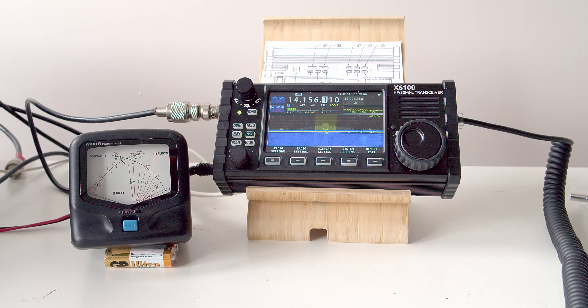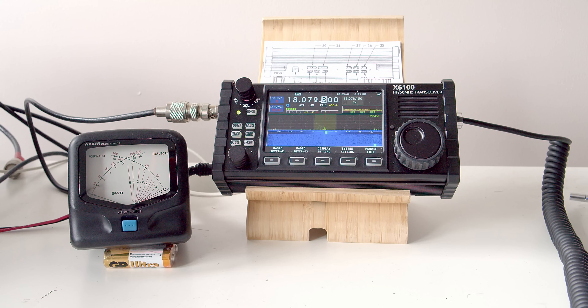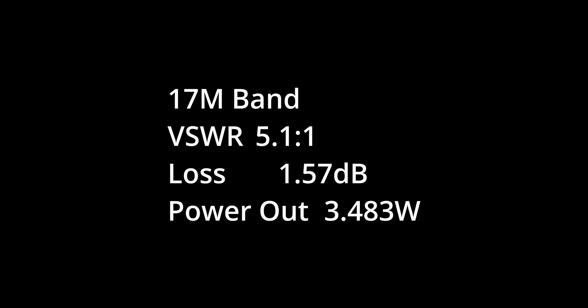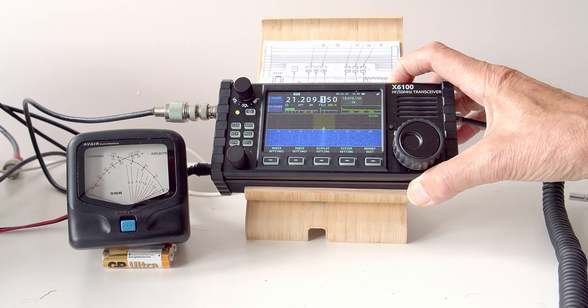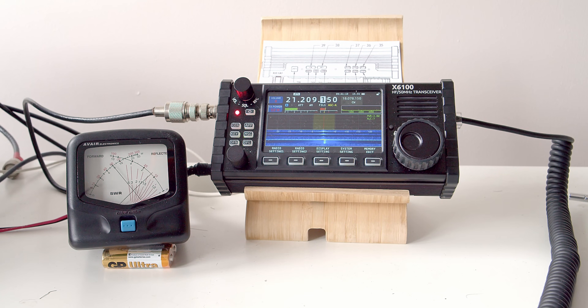On 20 meters we trigger the tuner unit and we've got a very good match, so no problem getting full power output on this band. On the 17 meter band we trigger the matching unit — we've got a fairly high VSWR there, but nevertheless we're still getting full output power into the antenna. On the 15 meter band we switch on the tuner unit and we've got a modest VSWR but we're still getting full power into the antenna.